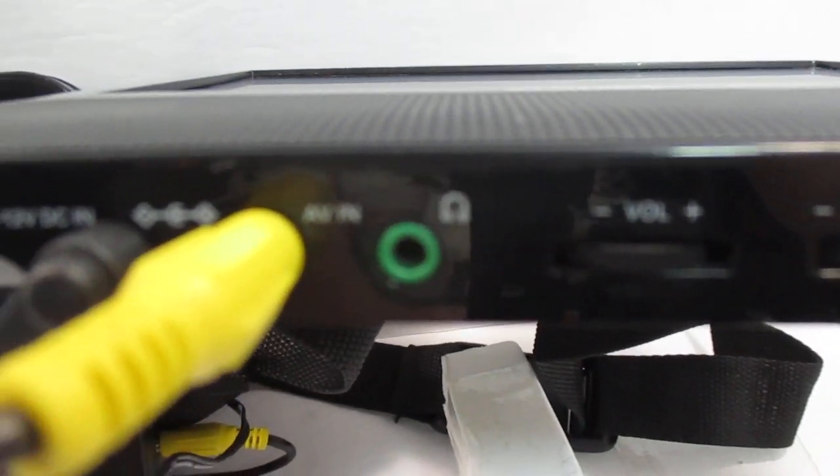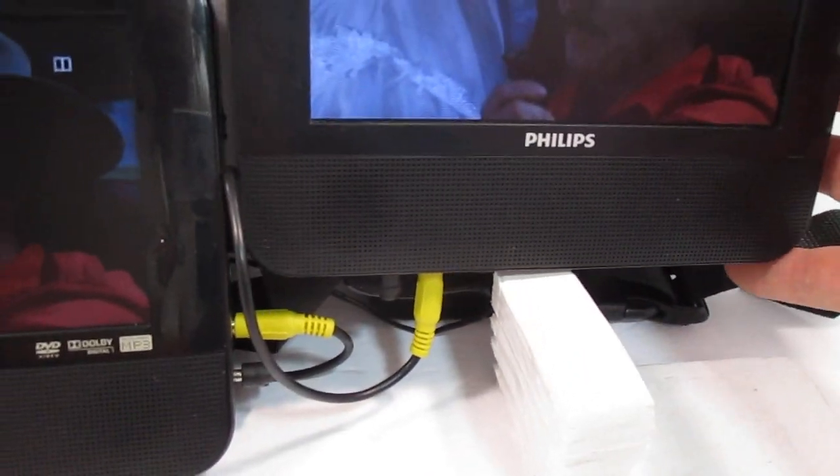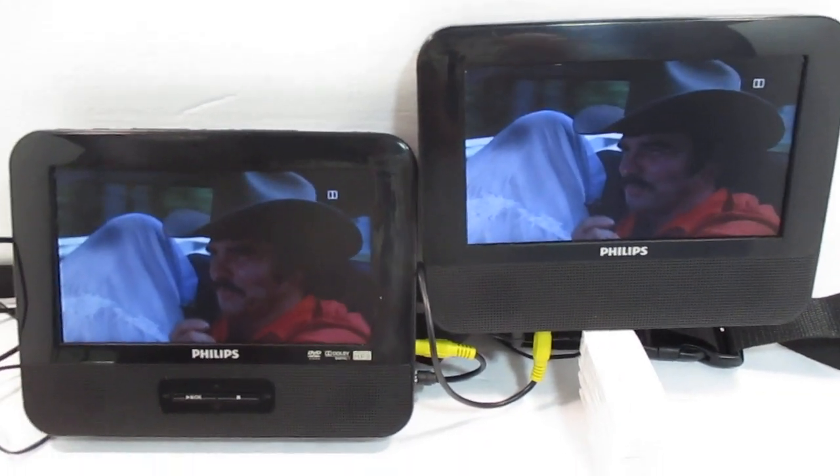These also do have headphone jacks, so you can keep it nice and quiet while you're driving and they can listen via headphones. They don't need to use the speakers unless they want to. Just wanted to show you that these are in good working condition — thanks for watching.